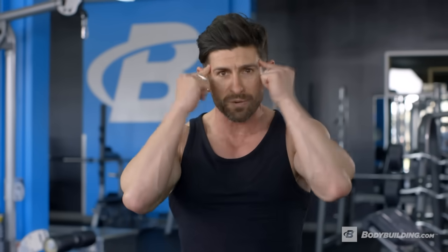Gentlemen, we did it. Bodybuilding.com — it's available right now: Alpha M's Tailored: Six Weeks to Living Lean program. This was just the first workout. If you think you can handle it and you want to challenge your body and your mind to take your physique and your life to the next level, you've got to make sure you sign up today.